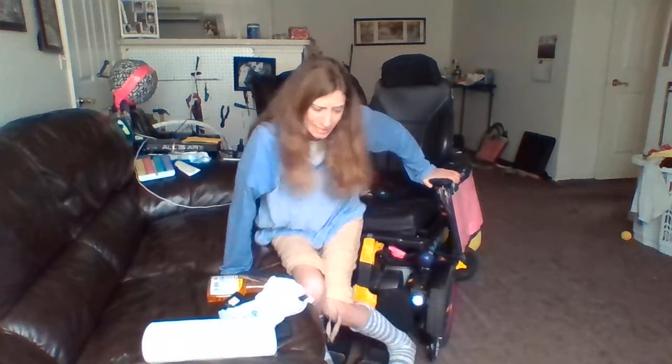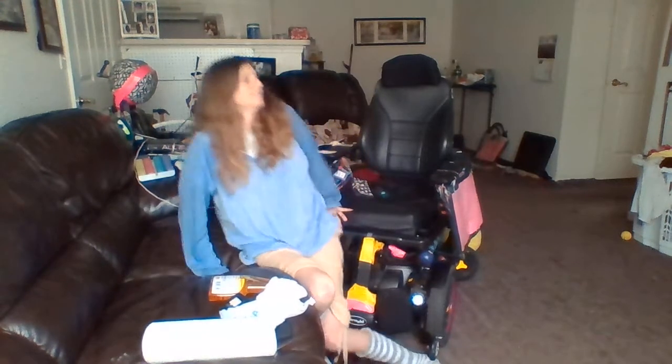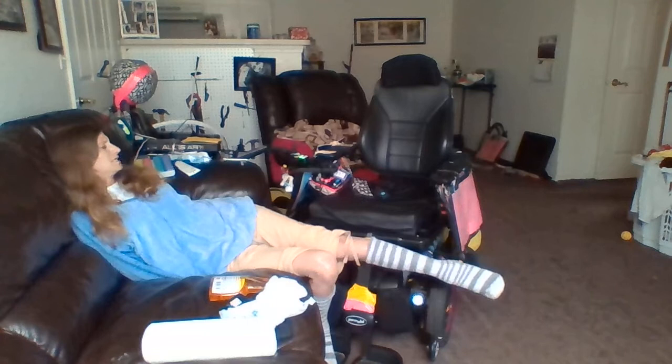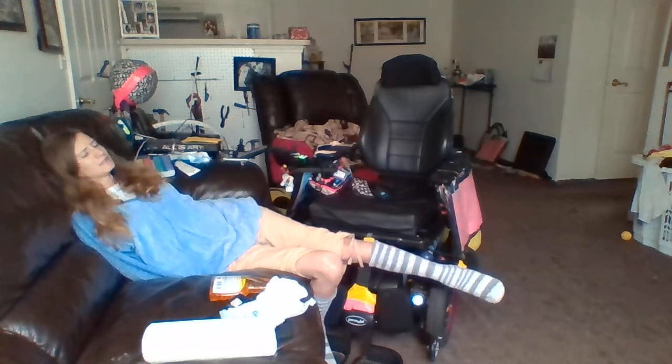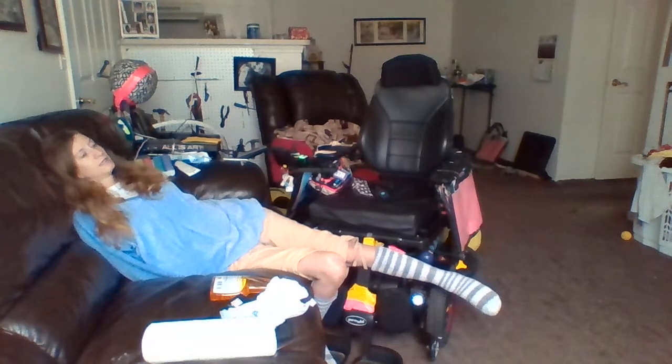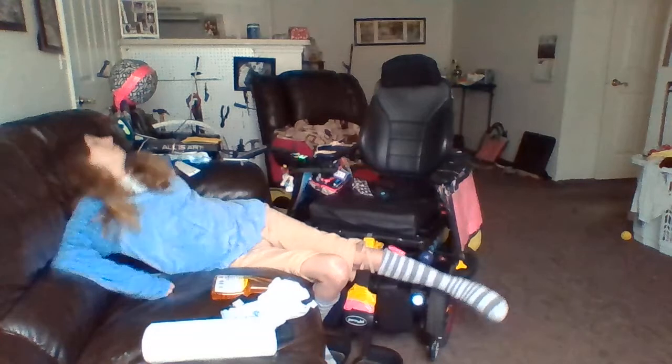Sorry, hold on. Yeah, I knew that transfer was gonna be a problem, because my legs are not doing too bright today. But that's alright, because now I'm gonna just work on my wheelchair.